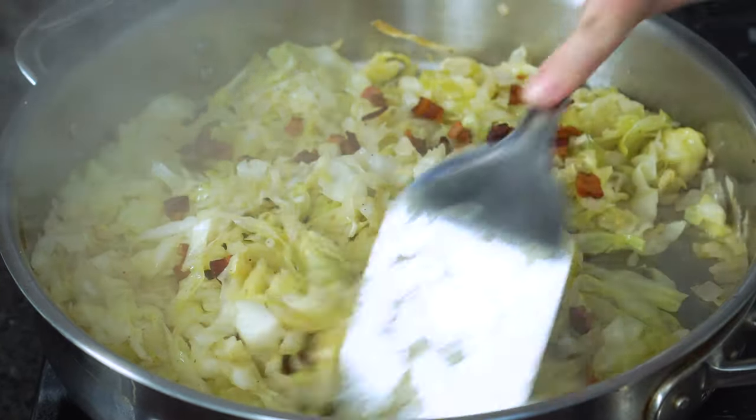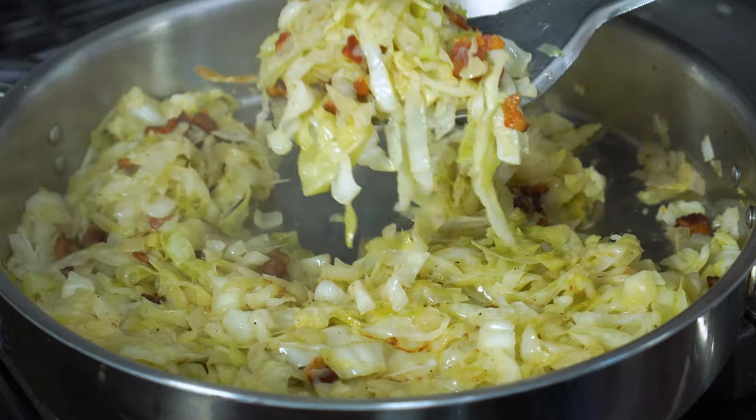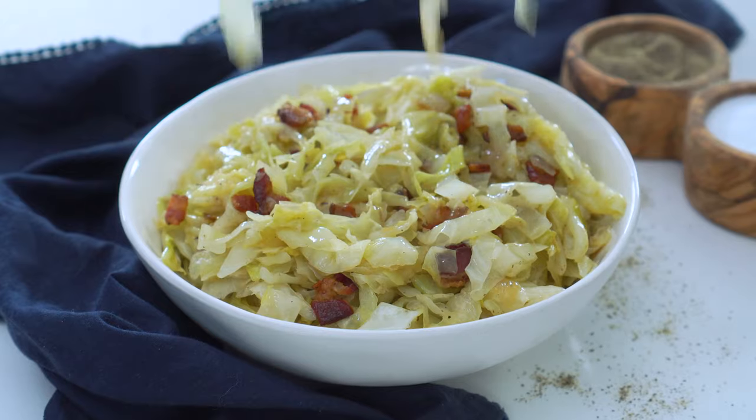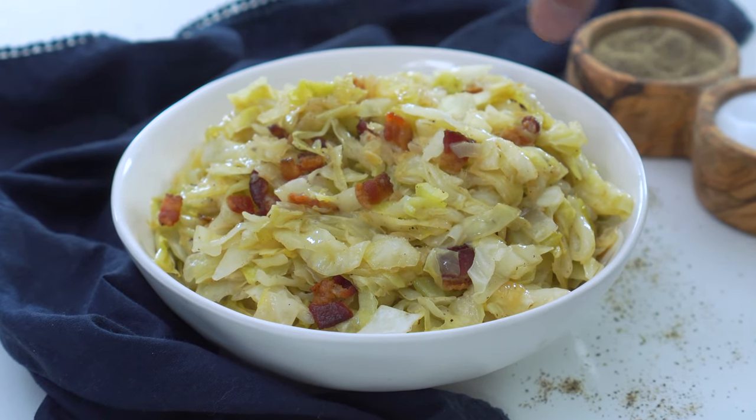Once the cabbage is tender, toss back in the bacon to warm it up. Then serve it immediately with additional salt and black pepper if desired.